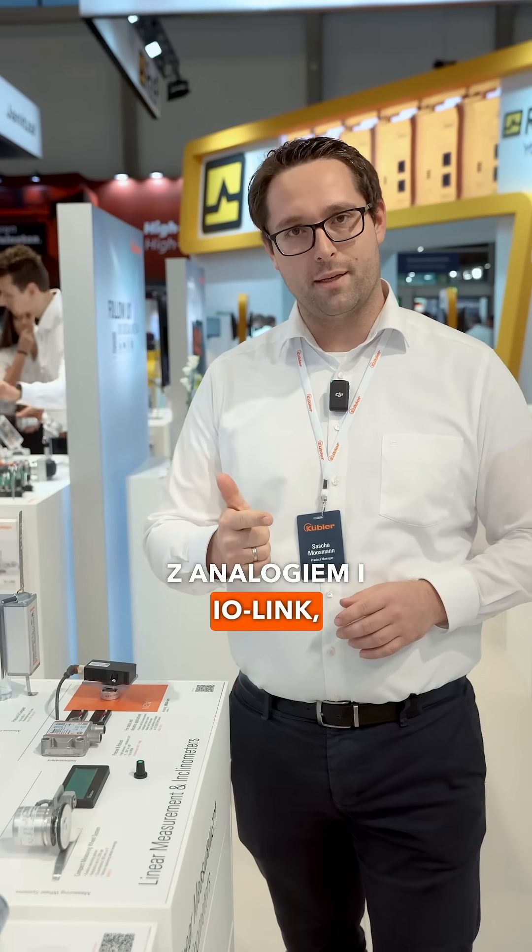The big benefit here is we are using a technology so-called sensor fusion, which is based on MEMS plus gyroscopic function to fulfill the requirements of dynamic applications. So we have fast measurement, we have precise measurement for your application, and one of the big benefits is the interface comes with analog and IO-Link, and both of them are adaptable to your individual needs.